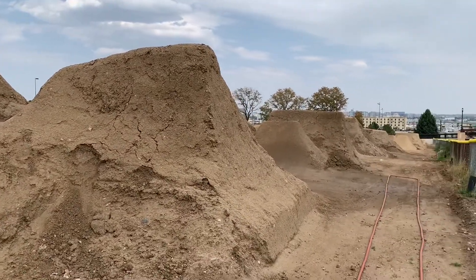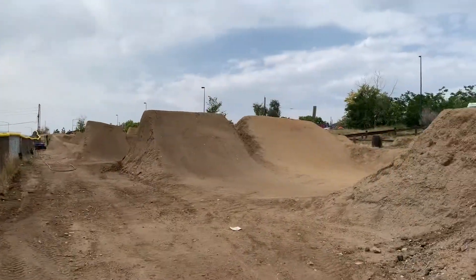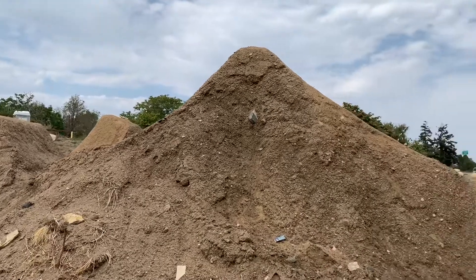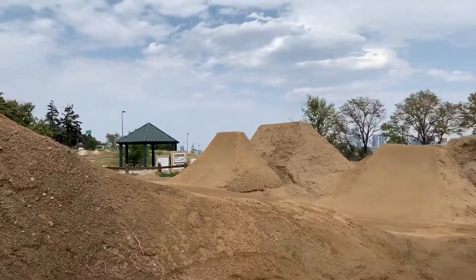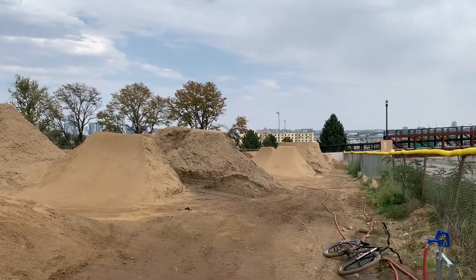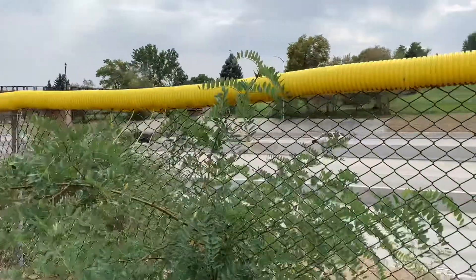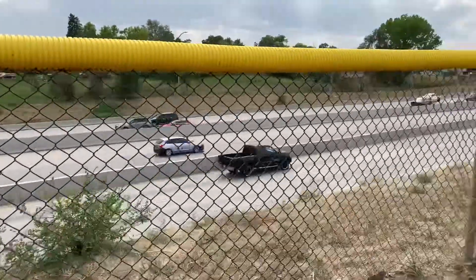Overall I had a really good time riding here and I definitely recommend checking this park out, as well as Ruby Hill if you're in the area. This has been Barnum Bike Park in Denver, Colorado. Leave a comment with your thoughts and subscribe for more videos.